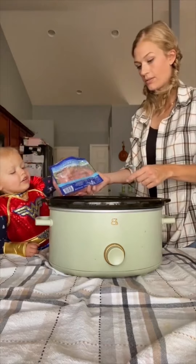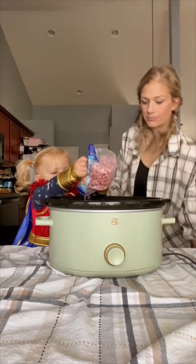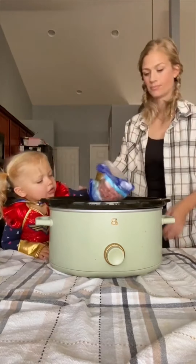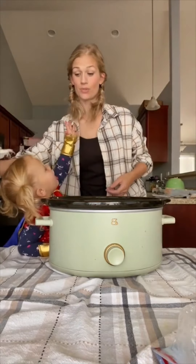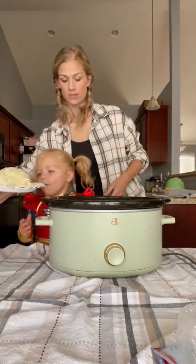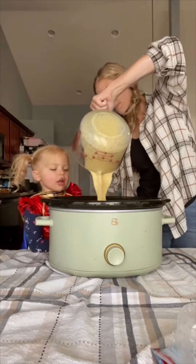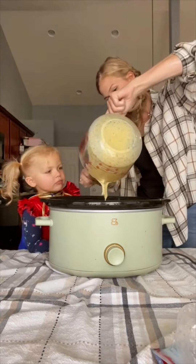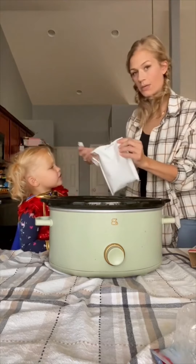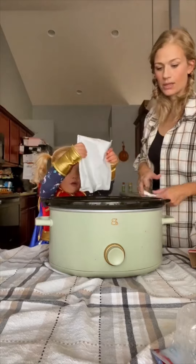We're going to dump the diced ingredients in on top of the chicken. Now we're going to put about two cups of shredded Swiss cheese. We're going to put our mixture on top of that, and then we've got the stuffing mix — this goes on top. We're going to put melted butter on top and then cook for around three to four hours on low.